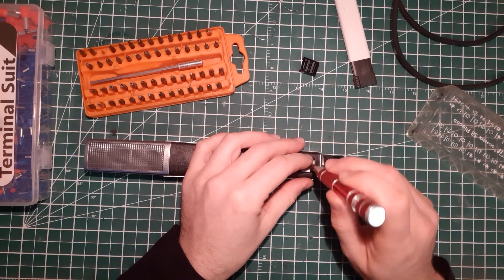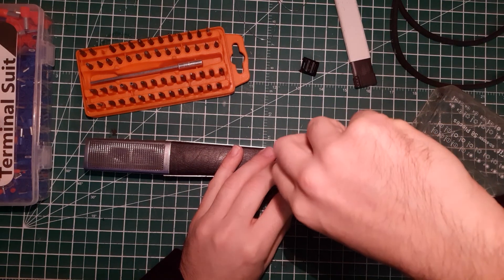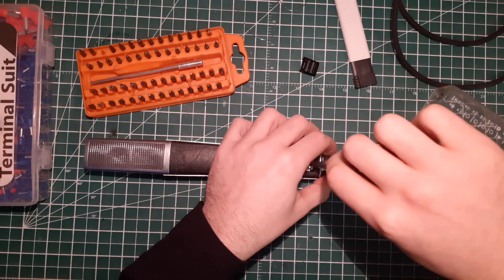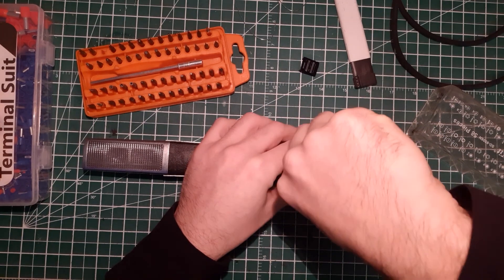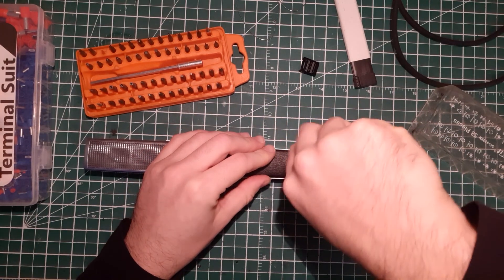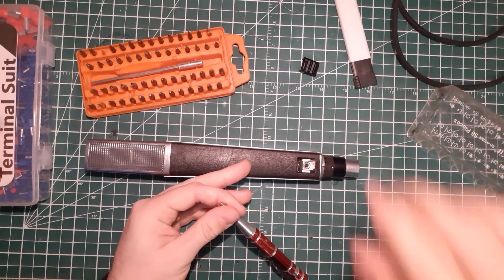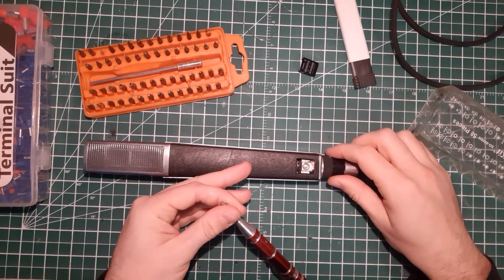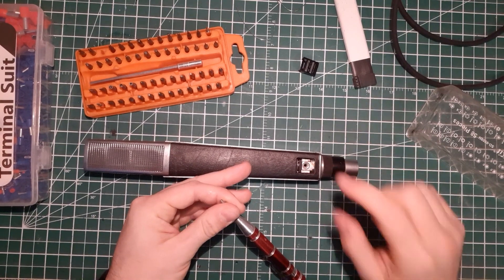Then screw it back. I can see this is not the original screw because usually the screw in the MD441 takes a flathead screwdriver — so someone probably lost the original screw. This is not the right position — you have to rotate 180 degrees until you see the real hole there.